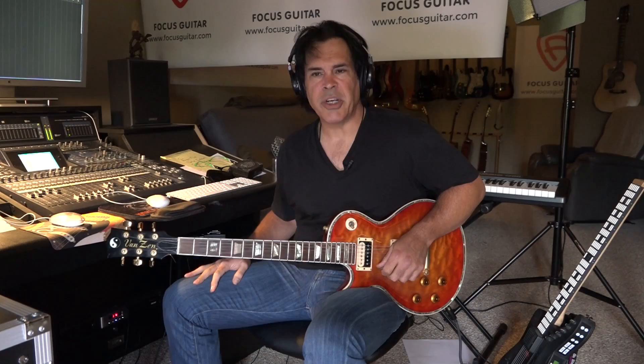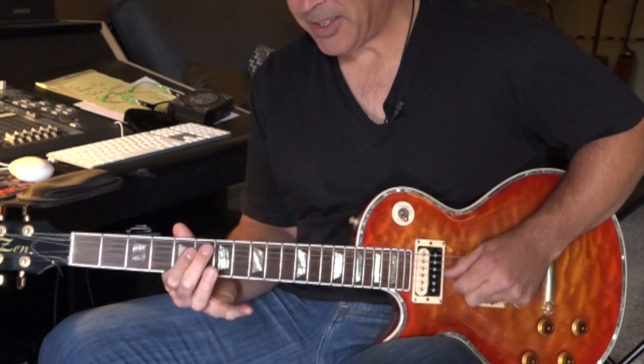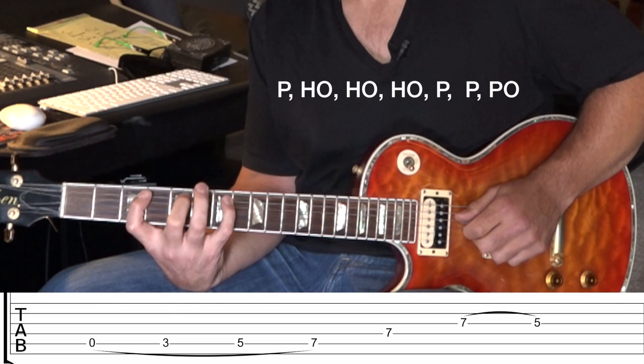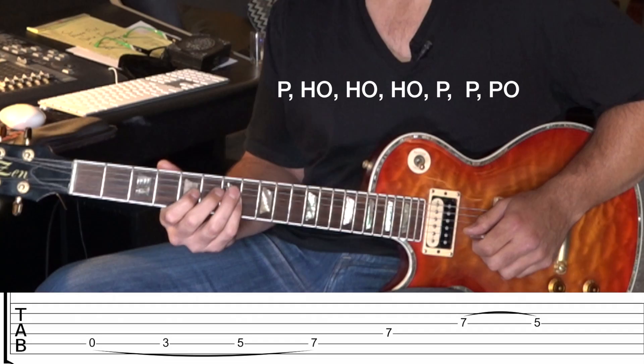And when you're playing around with that, it gives you a couple of options. The next one is the same intro, and we're staying on the seventh fret up to the G string and then pull off to the fifth fret.